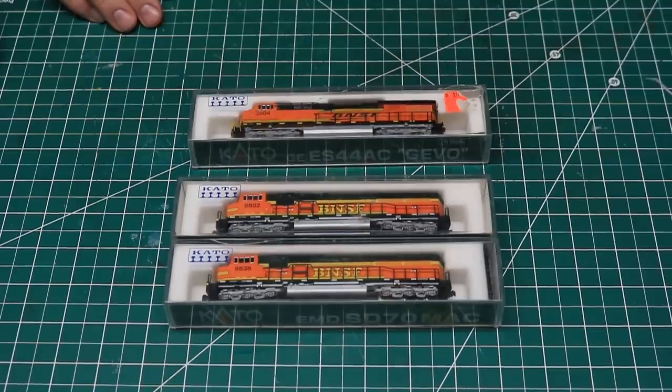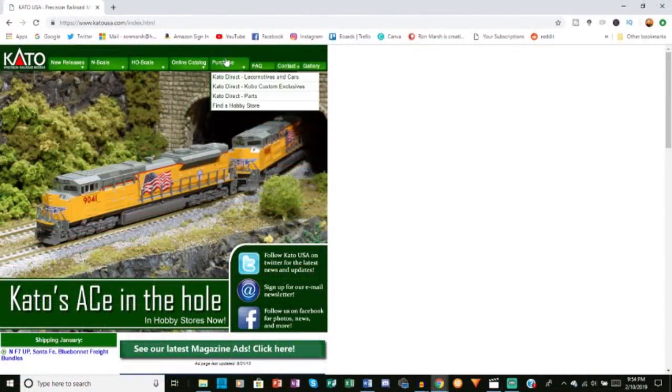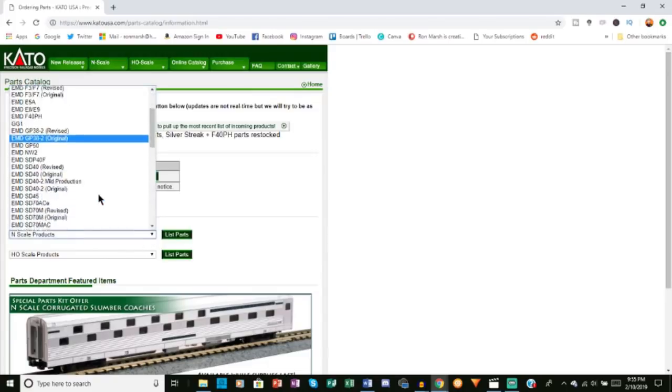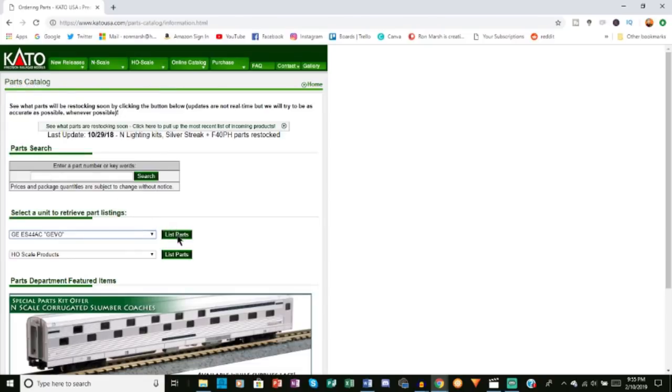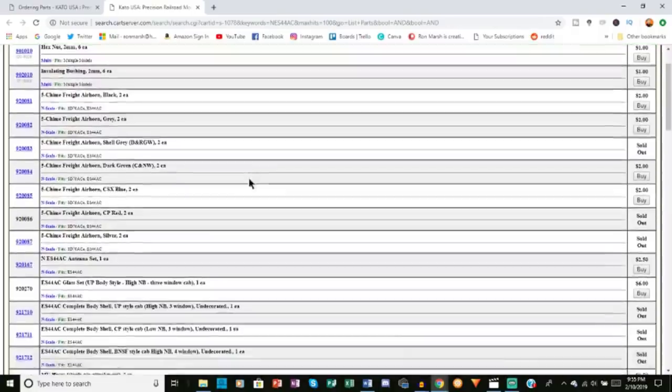Missing details and parts for Kato locomotives can be purchased direct from Kato. Simply go to KatoUSA.com, then under the Purchase tab, click on Kato Direct Parts. If you have the exploded parts diagram that came with your locomotive, you can find the part numbers there and simply enter them into the search bar. If you don't have that diagram handy, you can find the specific locomotive under the In-Scale Products drop-down menu, then click on the locomotive and click List Parts. There you will find a complete list of available parts that you can order.